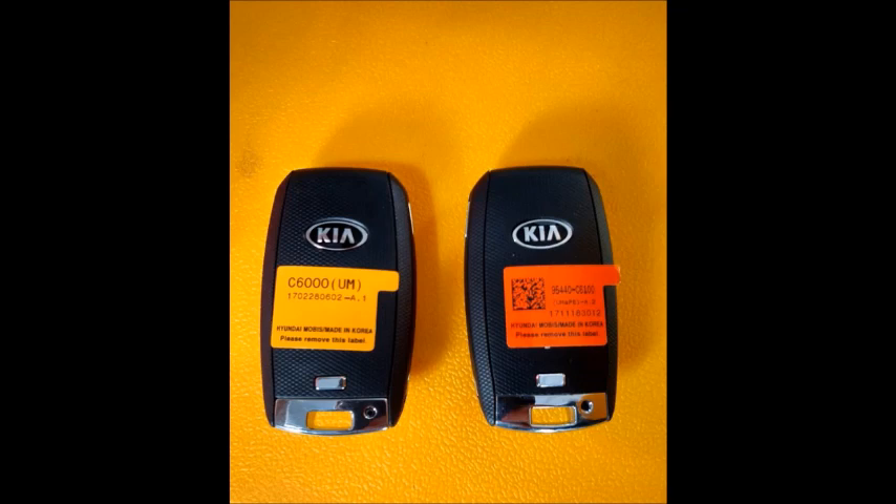Although the manufacturers kept the system protocol the same as the previous year, they have made a distinct change in the PROX remote being supplied. As you can see on the screen, we have two. For this particular model year there are two available PROX remotes for the same vehicle: one is a C6000 and the one on the right is a C6100.